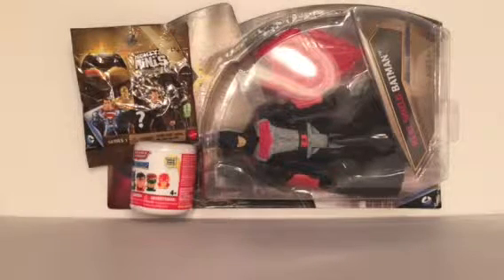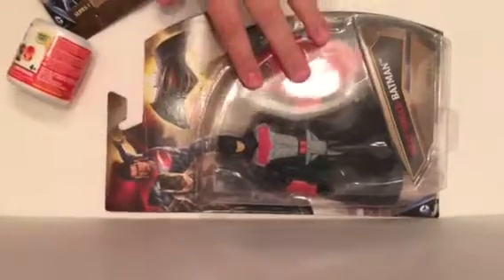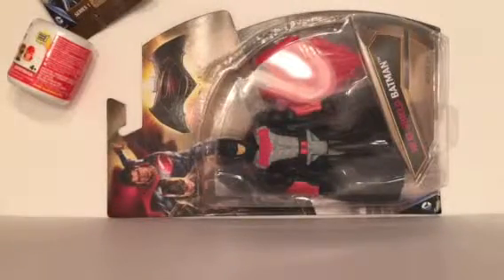Hey guys, it's Mandy and John, and today we are going to be opening two blind bags and reviewing one of the new Batman vs Superman figures. This is going to be primarily John in this video, so I will let him get started.